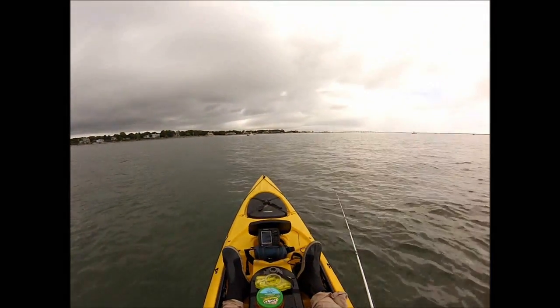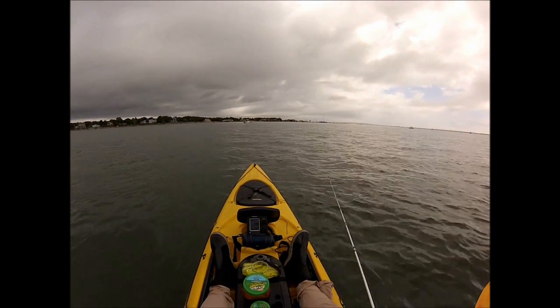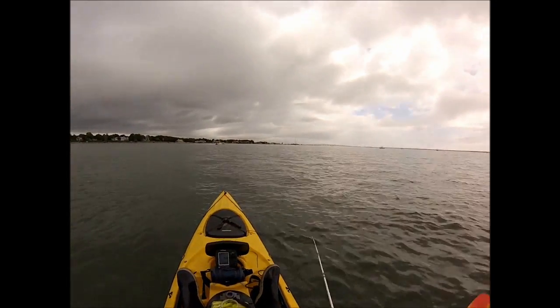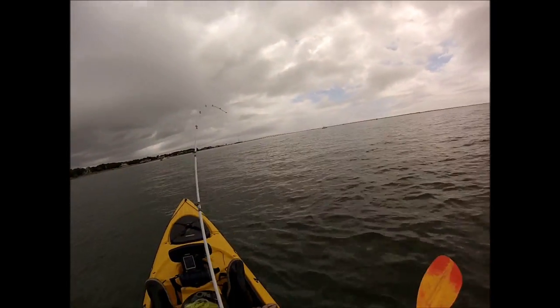The weather is not as scary as it looks. You can see a little blue sky there — just some low clouds, no thunderstorms on the radar or anything, actually no rain. It's not that bad.